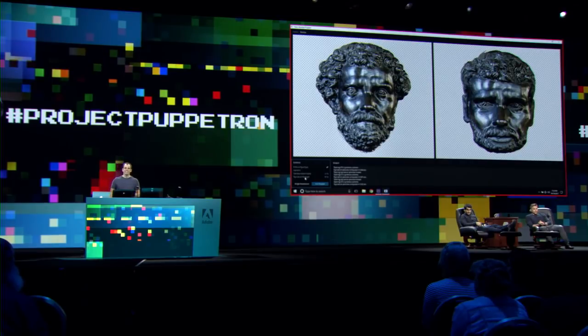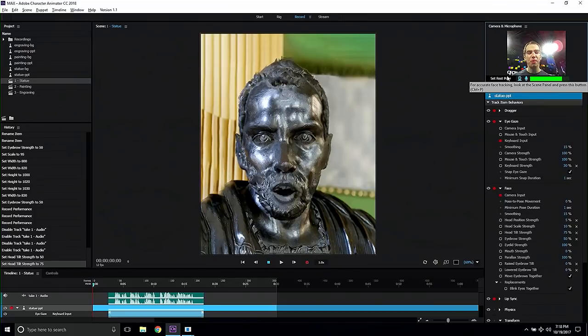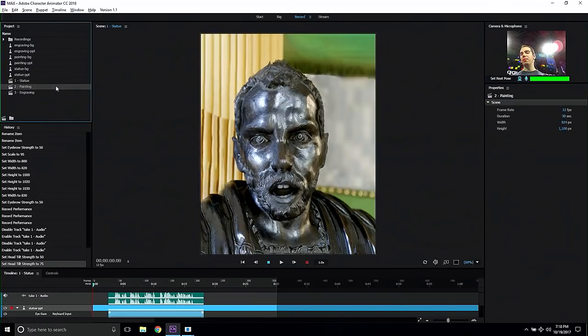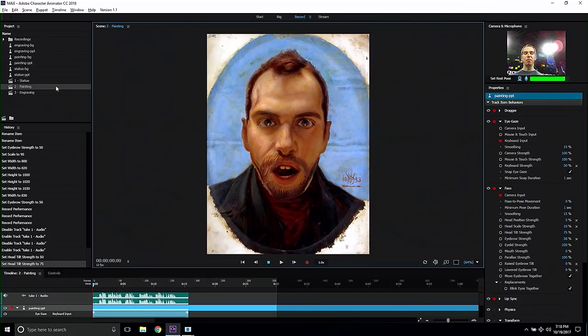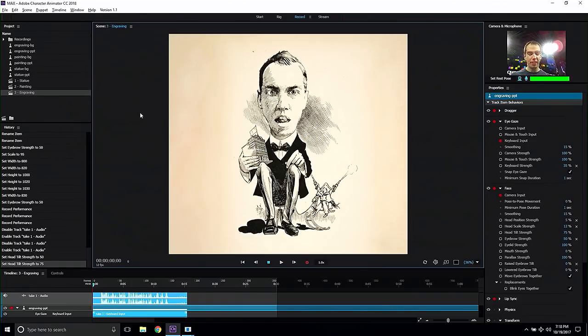So as you can see, this project is a lot of fun. But wouldn't it be even nicer if we could animate these images? Spoiler alert — we can. I guess you guys have heard about Character Animator, right? So let's switch to Character Animator. You can see it's actually picking up what I say, and I am driving this puppet. This only took me a couple of minutes to create these scenes with Puppetron. Here I am as a guy from a classical painting, so I can enjoy my outfit from whatever century that is. Or I can turn myself into another engraved illustration, and now I can finally play with all my toys.